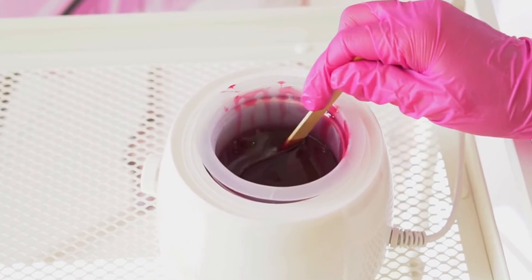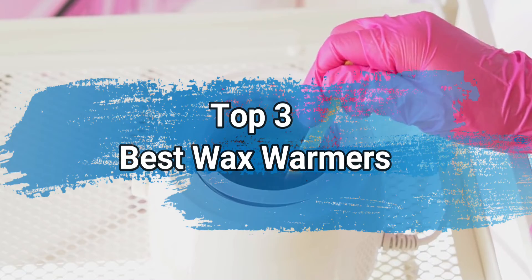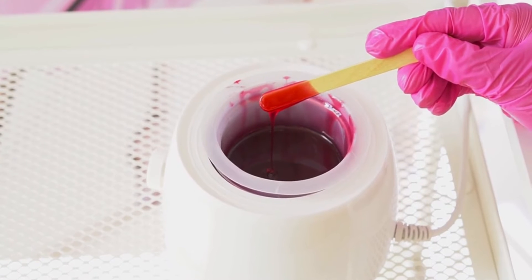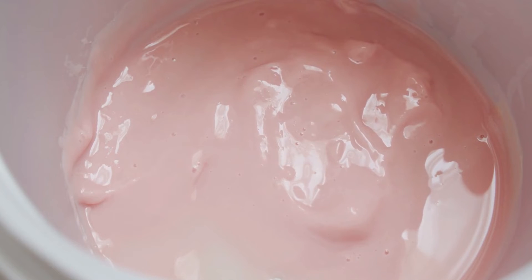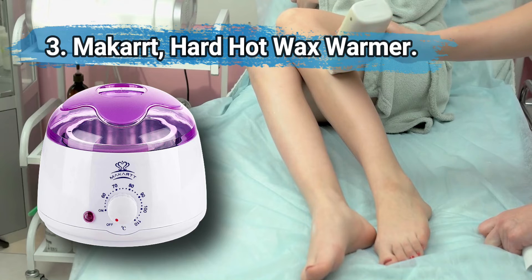Hi everyone, today we are going to take a look at the three best wax warmers on the market. We'll talk about what you should look for before buying wax warmers. You can find timestamps and links to order the products we mentioned in this video down in the description below. Let's get started.